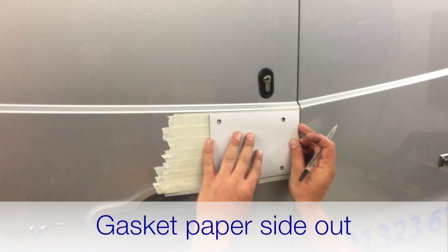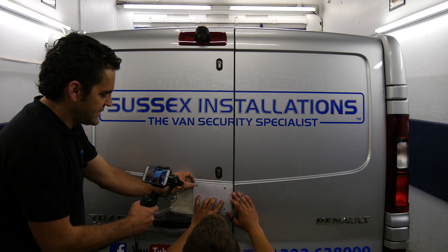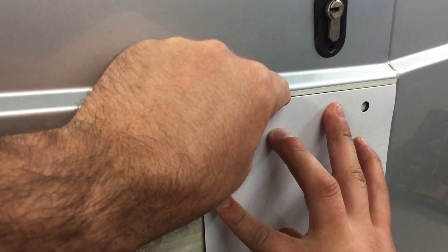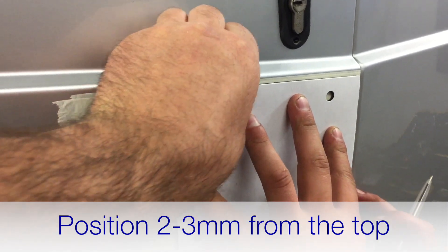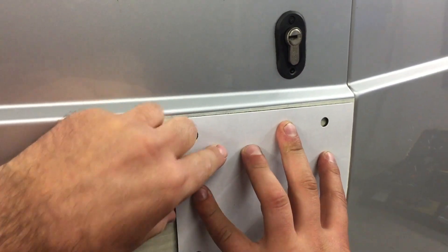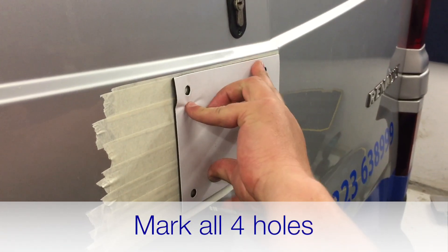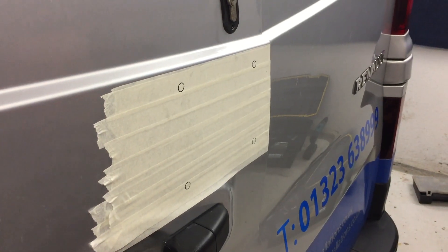Take the gasket, line it up, make sure you've got it the right way around. The paper side is the sticky side, facing outwards — we'll stick that to the plate, but first we're going to use it as a template to make the holes. Make sure you've got about three millimetres gap between the swage line of the body and the gasket. The holes will be made slightly bigger than the stud holes so there's a couple of millimetres room to manoeuvre.